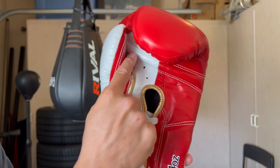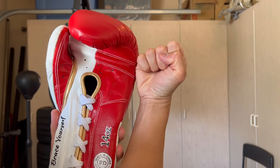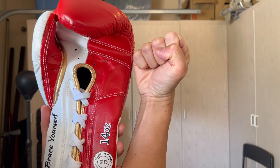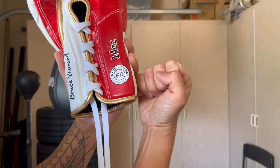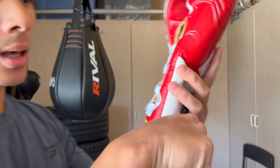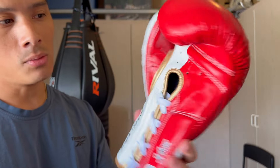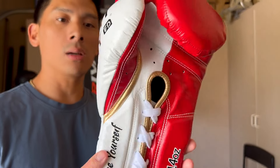You'll also notice the grip bar isn't completely horizontal — it has a slight angle, which matches how your hand sits when you make a fist. When you fully clench, your hand naturally sits at an angle. And when it's all done mechanically correct, you should be landing with your middle and index finger knuckles. Overall, it's a very nice-looking glove. I got it in red, white, and gold because of the Niners — my team. Overall, a really clean-looking glove.